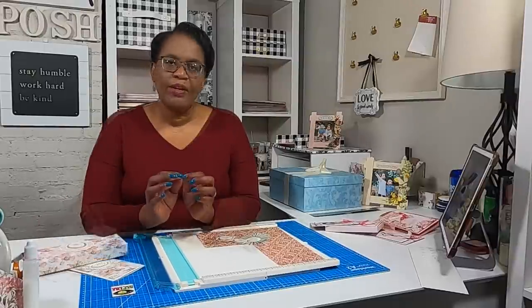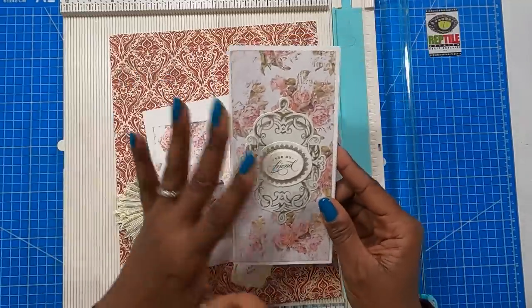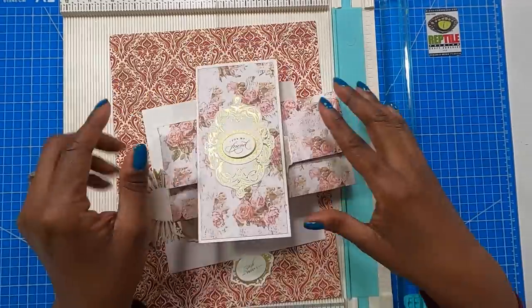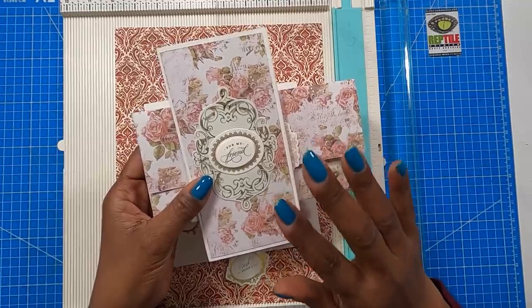Today we're going to keep that theme going where we're going to make boxes and cards. The whole purpose of this box is so that if you make a card with heavy embellishments, you don't have to stuff it inside an envelope — you can place it in its own box. This is so pretty, so feminine, and today's card I'm going to go in a slightly more masculine direction while still keeping that Valentine's look.